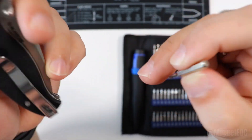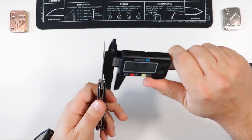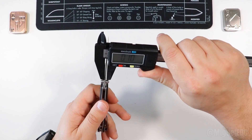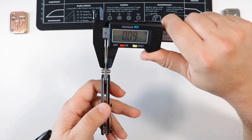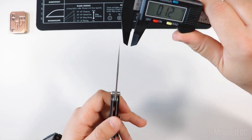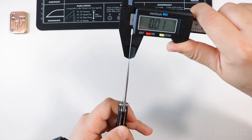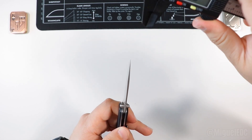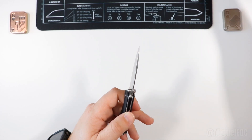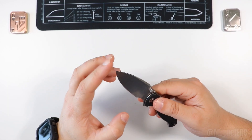Blade stock thickness at the thickest point measures 0.09 inches, which is definitely on the slimmer side. At the very tip it reads 0.01 inches — very slim. I wouldn't recommend any prying with this knife. Even though it's a wide blade, the tip is quite pointy to say the least.